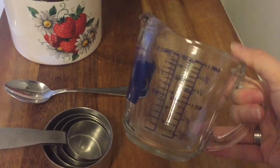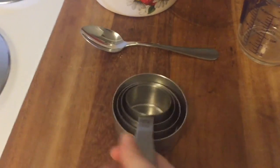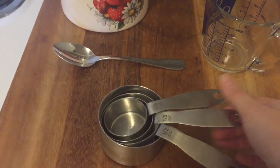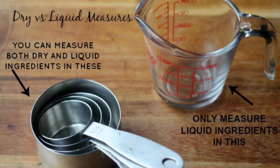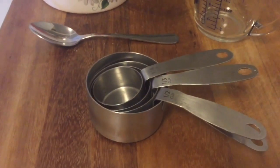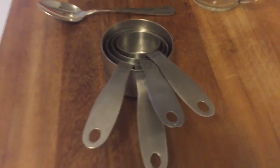I like to use my dry measuring cups for both liquid and dry ingredients. You can put liquids in your dry measuring cups — you just do not want to put dry ingredients in the liquid measuring cups. So use these dry measuring cups to measure your flour, sugar, and anything that's a dry ingredient when measuring by volume.